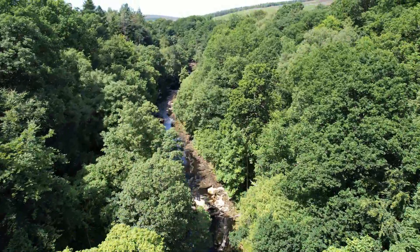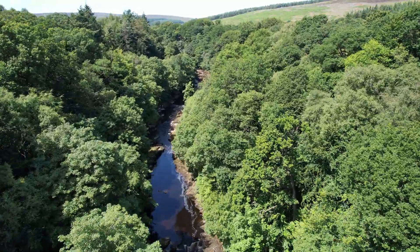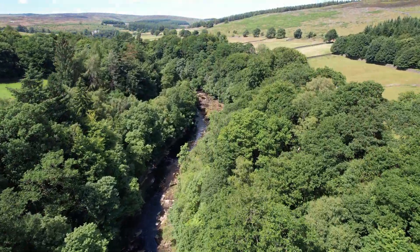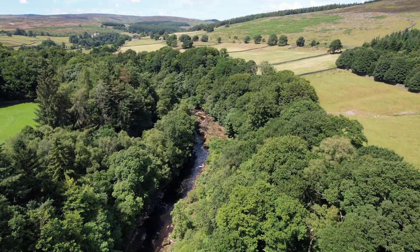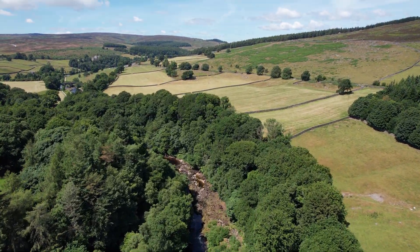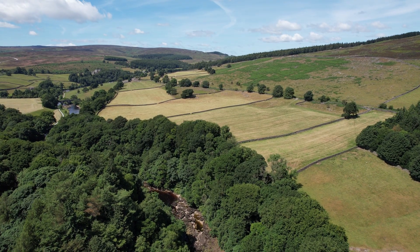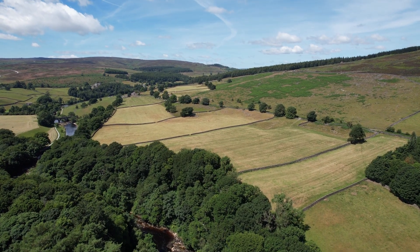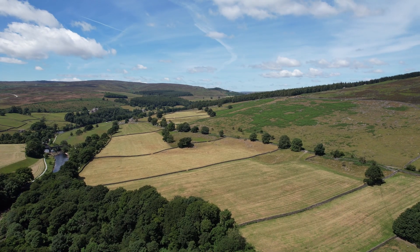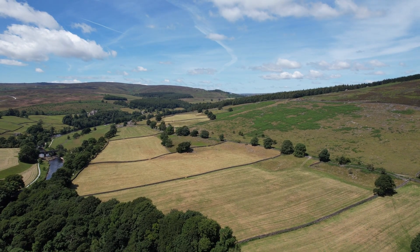I have no idea what the future of the Strid looks like when it comes to content, but I really do hope a big organisation can put time and investment into checking it out. I've had a lot of fun here and I hope you've all enjoyed the videos I put out on the subject. There will be a new video from me next week, so feel free to stop by and leave a comment. I'm going back out on a big adventure in the Lake District again and would love to see you there. Signing out from the Strid. Peace.